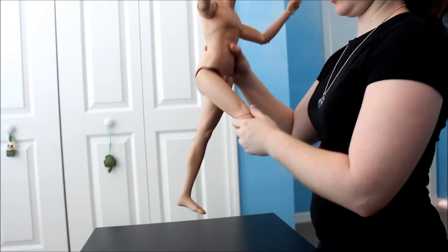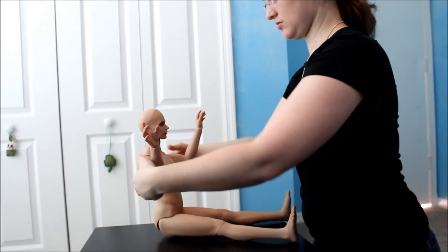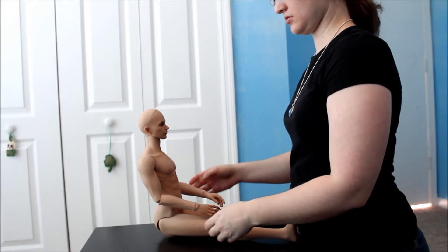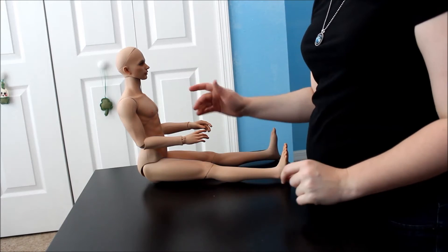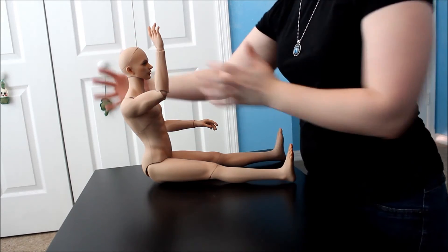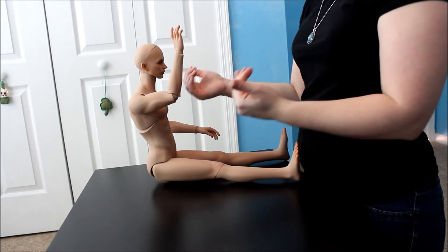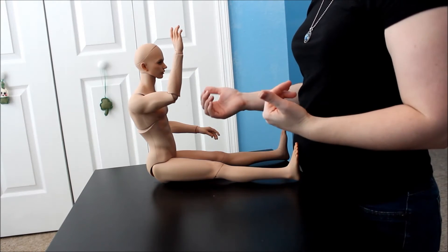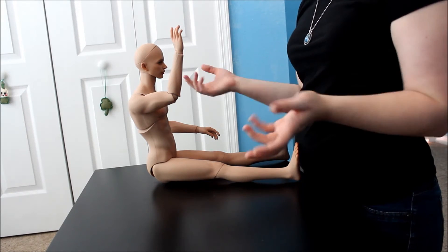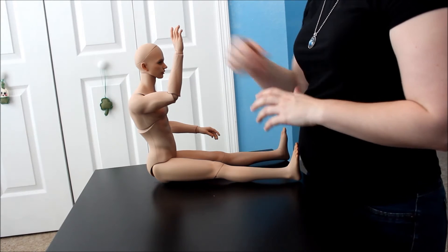He sits really good too. He sits pretty straight — his sculpt just happens to be very muscular, so that adds a lot of bulk to his torso. You can bend him forward a little bit to kind of straighten him on your shelf. He sits on my shelf with his knees bent, kind of on the ledge, and it works really well. I don't have a problem with it.